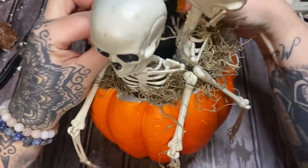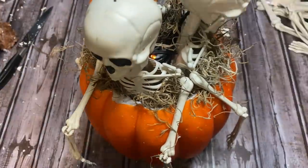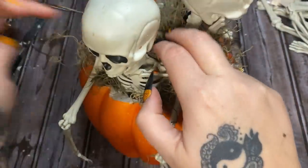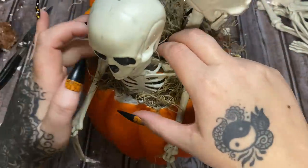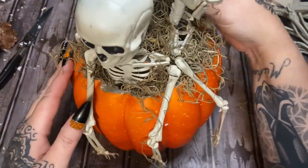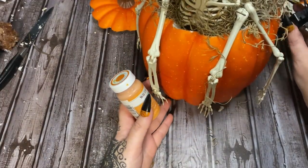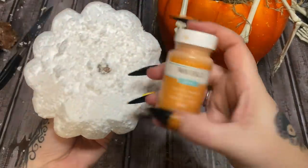The battery pack is not going to fit down in there — dag gum it. It's okay. The lights kind of shine through the rib cages of the skeletons, which is nice. It's going to be hard to see on camera but in real life it looks okay. I'll just have to let the battery pack lay on the table behind the pumpkin — you won't see it anyway.